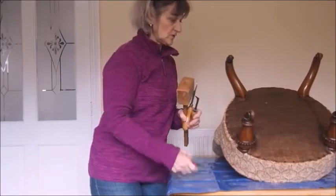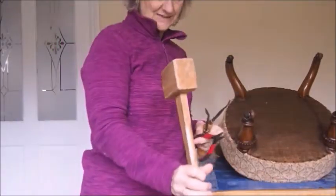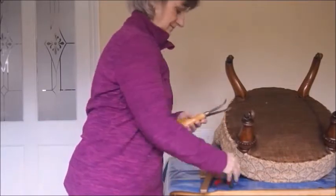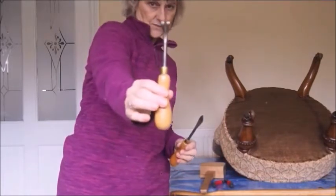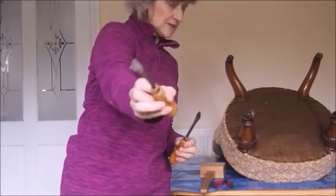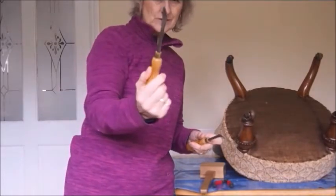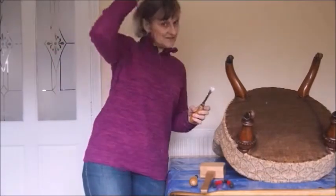You can use staples - a really traditional upholsterer would say no, but staples are so much kinder to the wood. Every time you bang in a nail you're bashing that wood. I'm taking this off now. So let's look at the tools we need for ripping down: a mallet, some pliers, and two ripping chisels. This one is best for tacks, but sometimes you need to get into an awkward corner and this other one comes in very useful too.